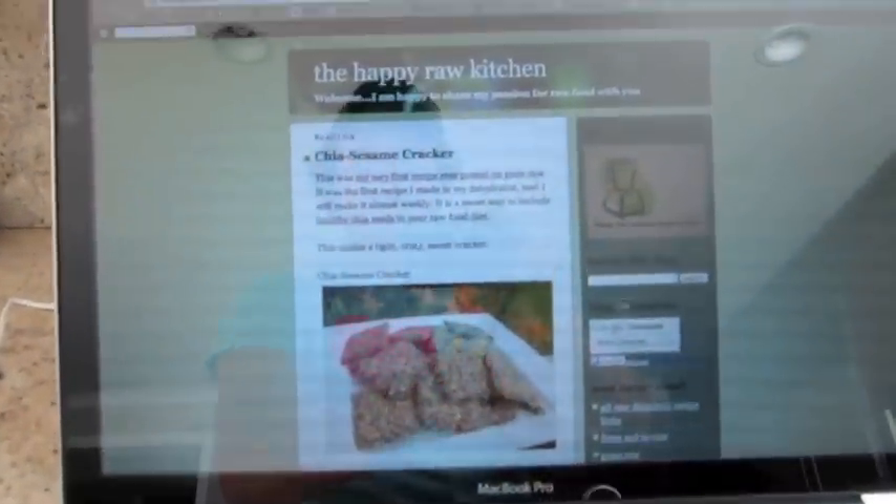We're going to pick up where we left off on our last conversations about Havasupai. Raw DMD and I and a couple of others were trying to come up with nutrient-dense foods that you could eat on the trail for the health-conscious person — raw vegan type stuff. This was one of the recipes I found last time on the Happy Raw Kitchen: chia sesame crackers. Chia seeds are amazing — antioxidants, a power food. And sesame seeds are good too.